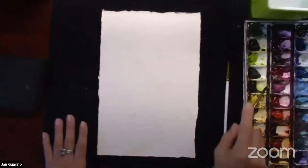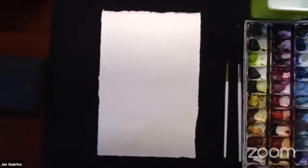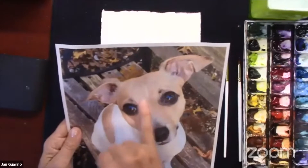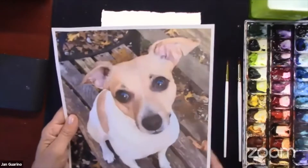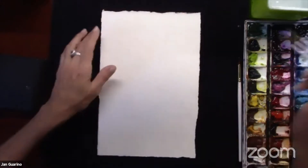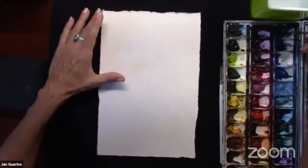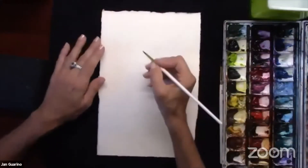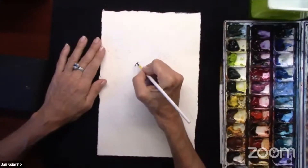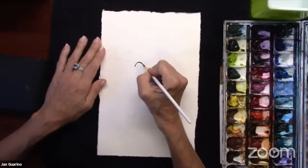I'm going to get some brushes ready. I'll need a few different sizes to do this, but I really want to get that beautiful, reflective, glassy, dreamy 'I love you' look — that's in his eyes. We just sense that. It's so nice. That's one of the most beautiful things about animals. So I'm going to dip into a great color that I love to use, which is my indigo, and start with a nice outline of his eyes.